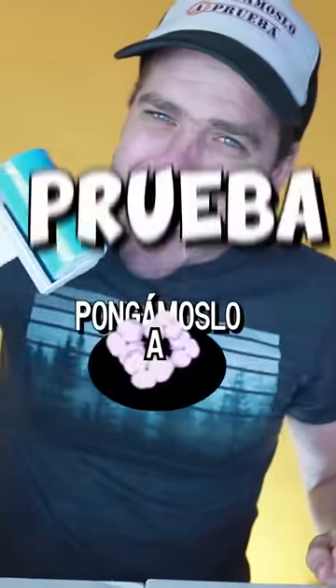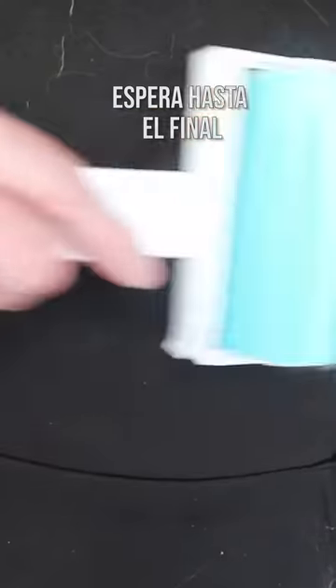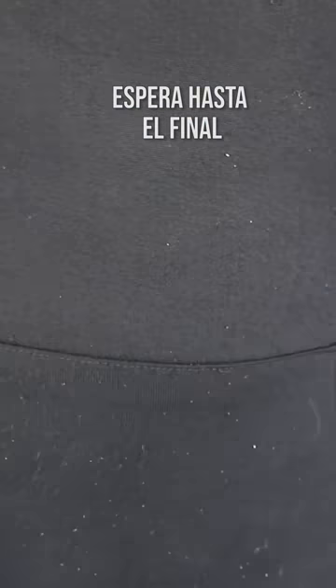Will it be worth it for its price? Let's put it to the test. The roller feels somewhat gelatinous and sticky. To test it, I grabbed and hugged my dog. Those who have known me for a long time know that my dog sheds a lot of hair. So I took the roller, utilized it, and oh my, I genuinely didn't have any anticipation. But let's not celebrate yet.